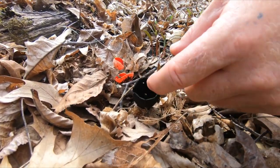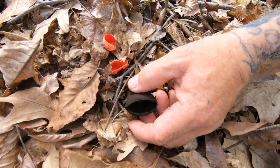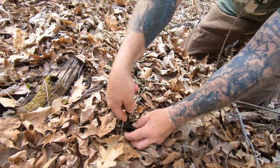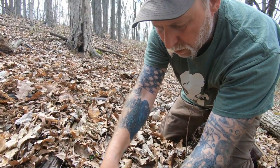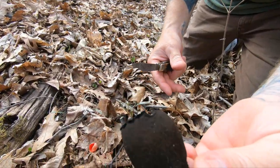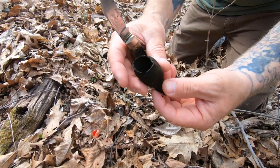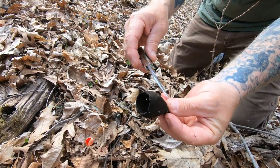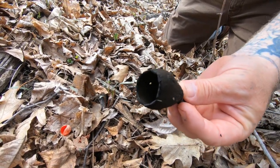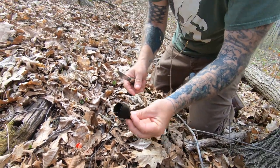I've had several people ask me, having found them, if these were black trumpets — which they do not resemble. It's a wood-loving, cup-shaped mushroom, typically growing on wood, leathery. It's also nicknamed the Hissing Mushroom because when you find it in the right stage and you tap it, it'll literally hiss as it's blowing spores outward.